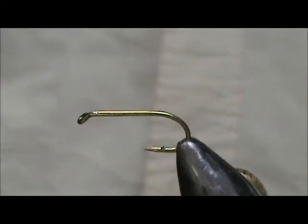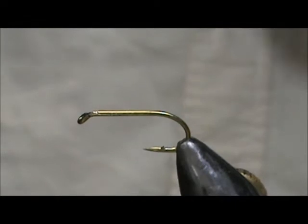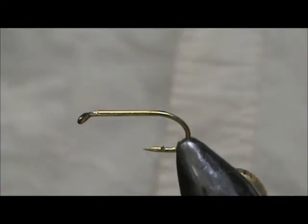Welcome back to another edition of Fly Tying for Beginners. Today we're going to tie a Bengal Tiger, and this is going to be a steelhead fly.